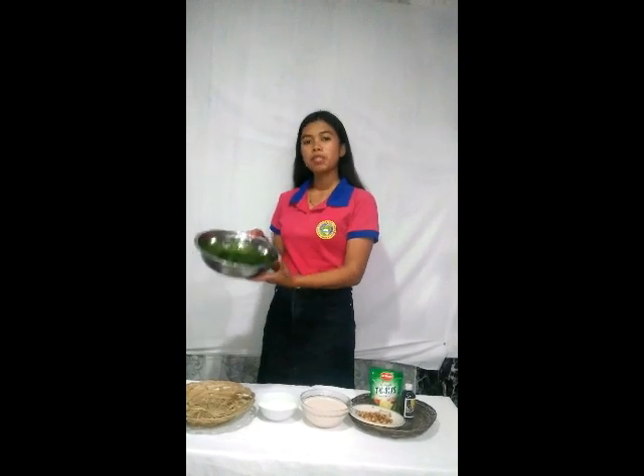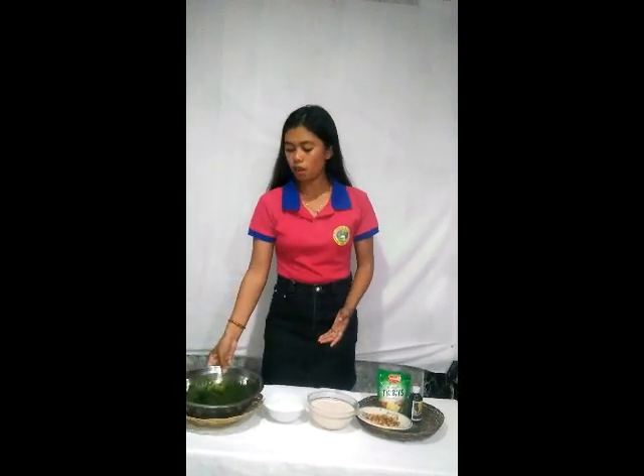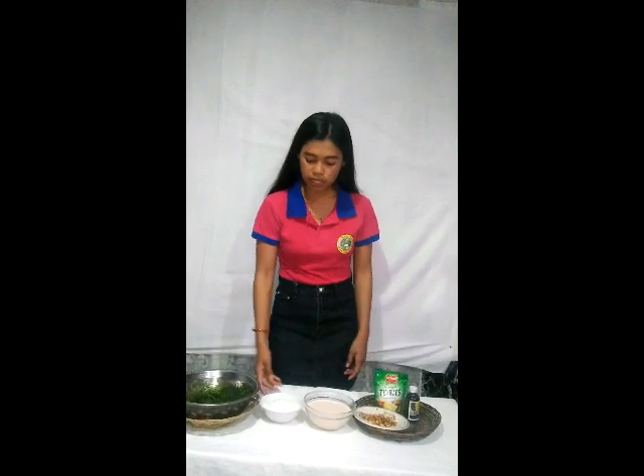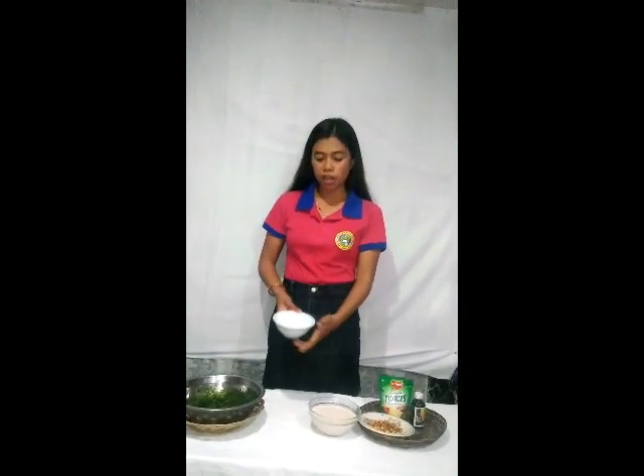Good day everyone, my name is Riyama Evangelista and I'm here to teach you how to make extracted carrageenan out from our seaweeds. Afterwards, I will teach you what product can be made out of our extracted carrageenan, known as sweetened carrageenan. We will need two cups of white sugar.